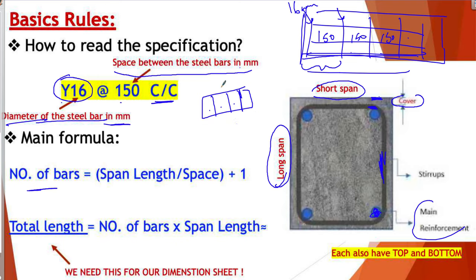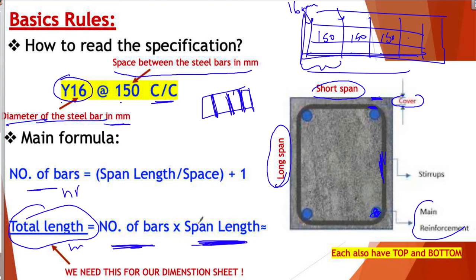Now for the total length — you need the total length in order to buy the steel. The total length is the number of bars multiplied by the span length. This gives you the total in meters. As a QS, the total length is what you write in your dimension sheet. So: number of bars multiplied by span length equals total length, and you record that in the dimension sheet.